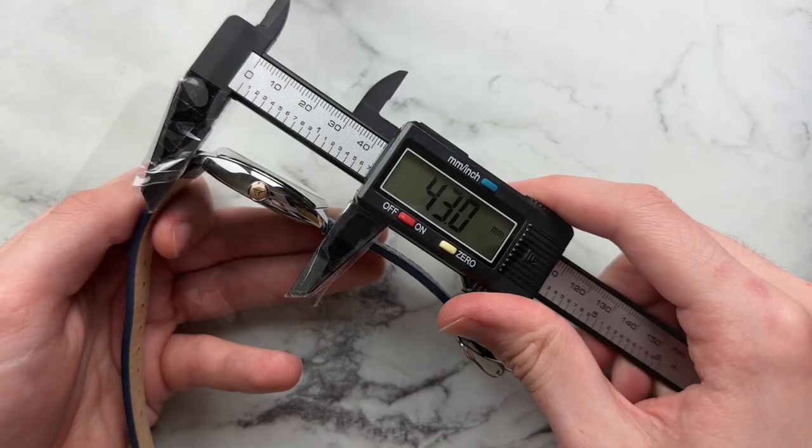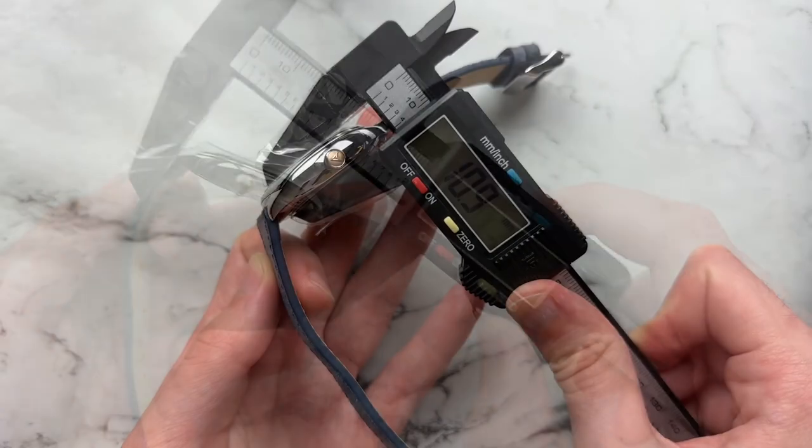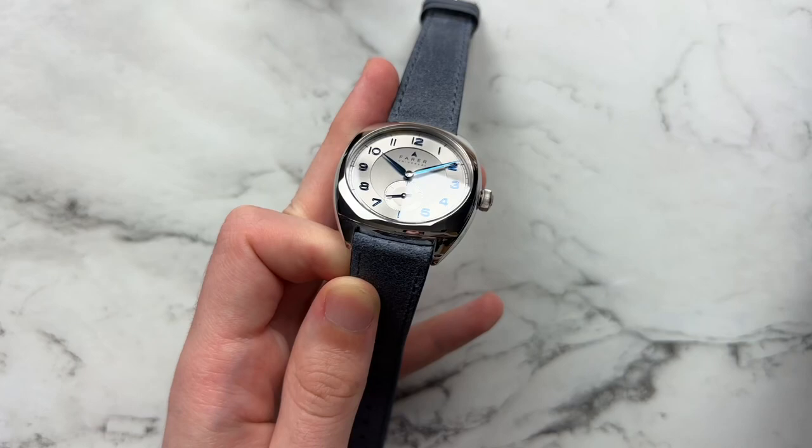We have a diameter of 39 millimeters, lug to lug of about 43 millimeters, a height of 10.9, and a lug width of 20 millimeters.